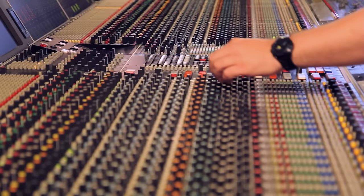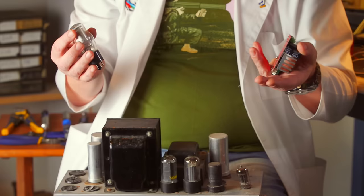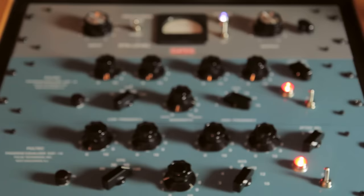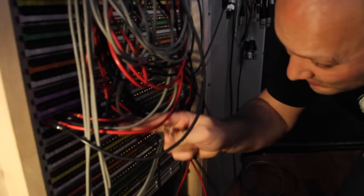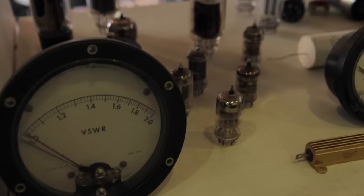For years, studio professionals have been enhancing their mixes with various combinations of outboard gear for the sound of their tubes and transformers, constantly seeking the perfect blend of tone and saturation. Whether running hot through a tube EQ or driving the output transformer of a console, creating the perfect sound could involve a complex, expensive signal chain that still didn't allow for exact control over the final results.